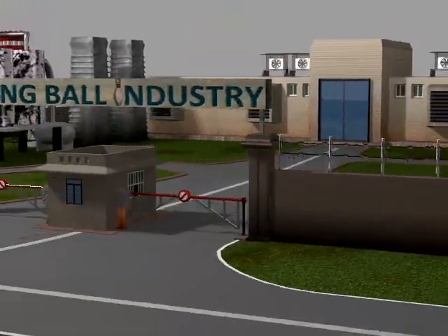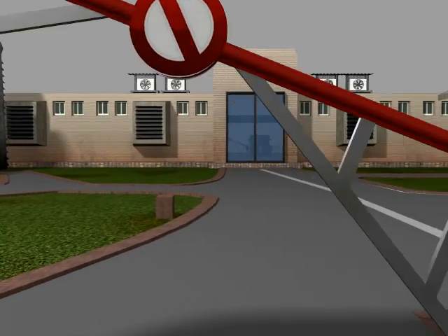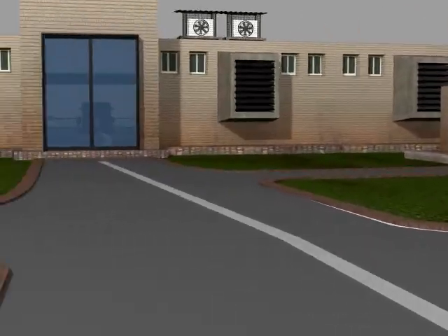Bowling is one of the most played games across the world. Let me take you on a journey to explain how a bowling ball is manufactured.